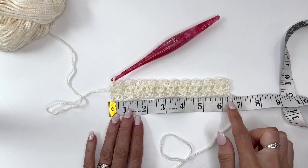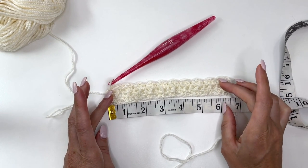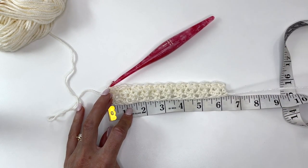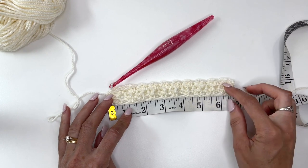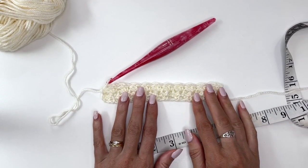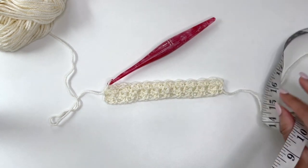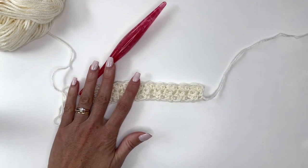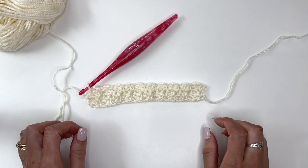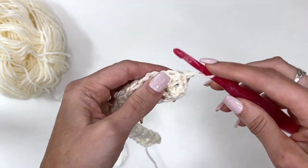If you measure it out, it should be close to that six and a half inch mark — blocking is going to help stretch it out to six and a half inches. You could give yours a measure now to make sure you're pretty close. I'm at about six and a quarter and with blocking it will be six and a half. You're going to work a total of 47 rows or 16 and a half inches, making two rectangles. You can block these once finished to make sure sizing is accurate, then just repeat row two throughout the pattern.